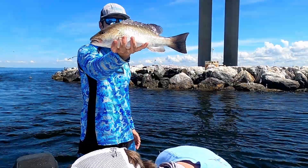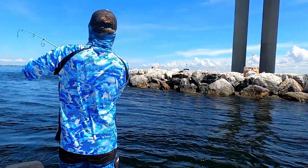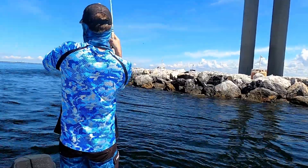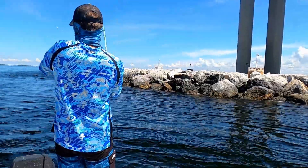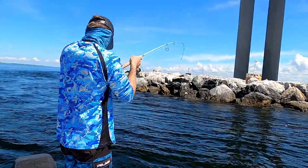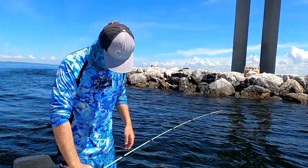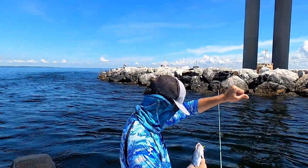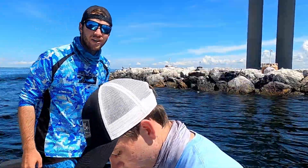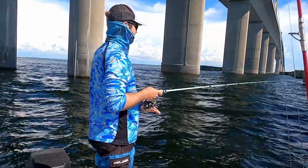All right, here's this mango — going to release him. Another good one right away. Look at this one, probably another 15-incher — this one might actually be the biggest at 15. Another big dog, let's get a measurement. Decent mango, let's get them released. These mangoes are fired up.